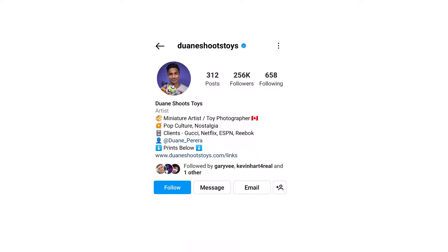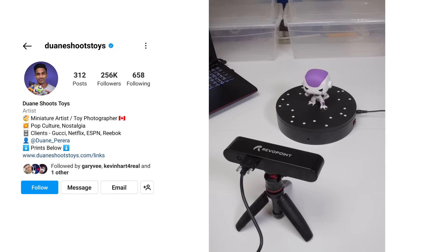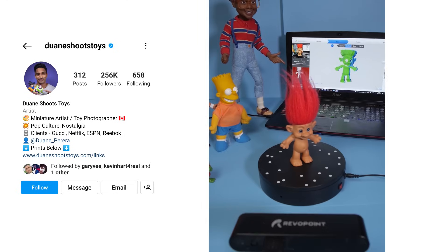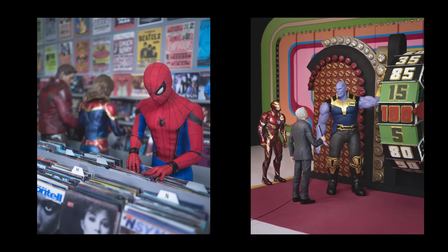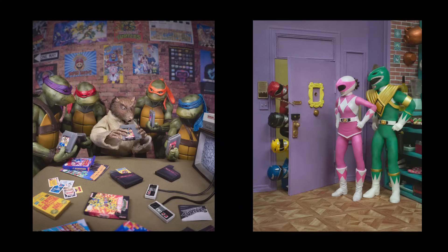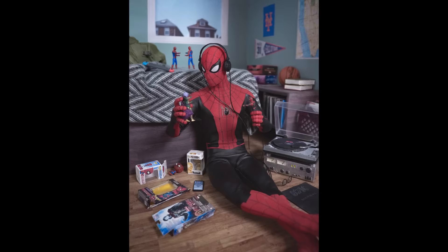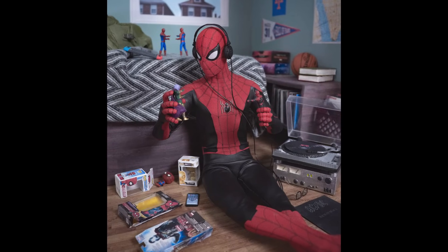If you follow me on social media, you may have seen me use this device to scan all kinds of stuff like boots, Funko Pops, and vintage toys. But today we'll be scanning these Marvel Legends action figures. Now since I'm a toy photographer myself, I'm always creating little scenes with my action figures. I enjoy putting characters in various scenarios, and sometimes I'll make scenes where my action figures are playing with toys of their own — and these miniature figures would be great for a scene like that.